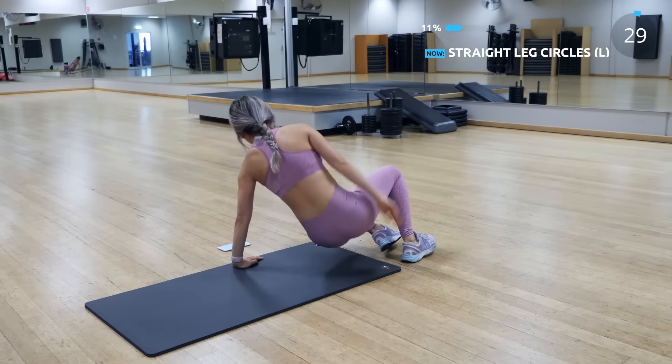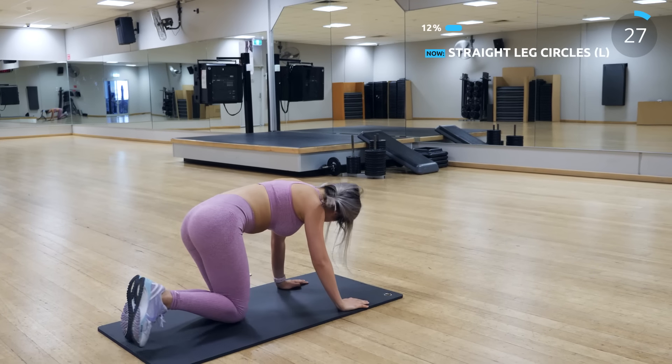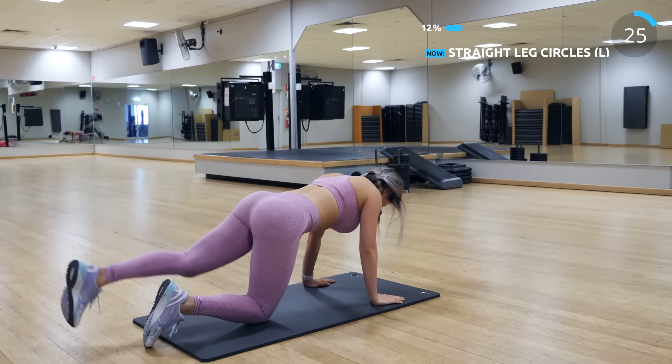Then we have straight leg circles. This one is pretty self-explanatory — make sure you keep your core tight.